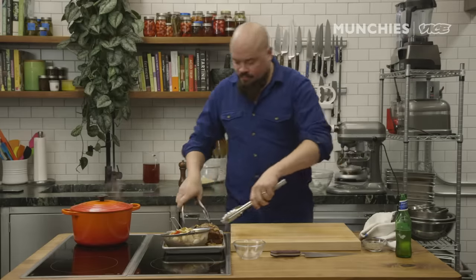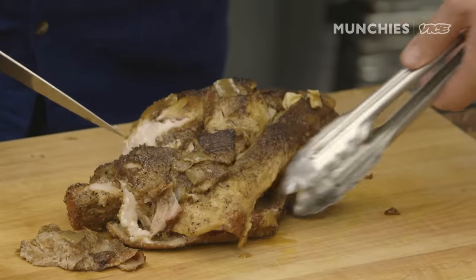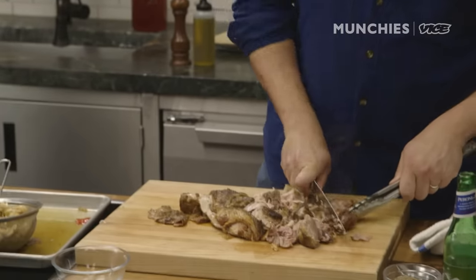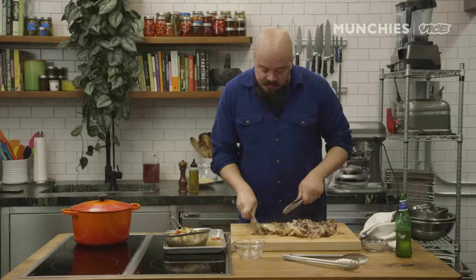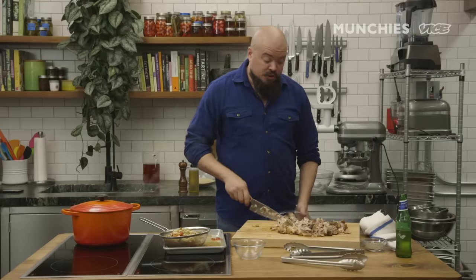Now we're gonna rough chop our cooked pork butt up so we can get it into the grinder. If you don't have a grinder, you can hand chop this — it's just gonna take you a while. First, make sure you get the bone out. You know it's done when the bone just slips out. Don't worry about chopping it uniformly since it's going through the grinder. And leave the fat on — a lot of people skim the fat off, but leave all the fat in the boudin, or else your boudin will be dry and I will judge you harshly.